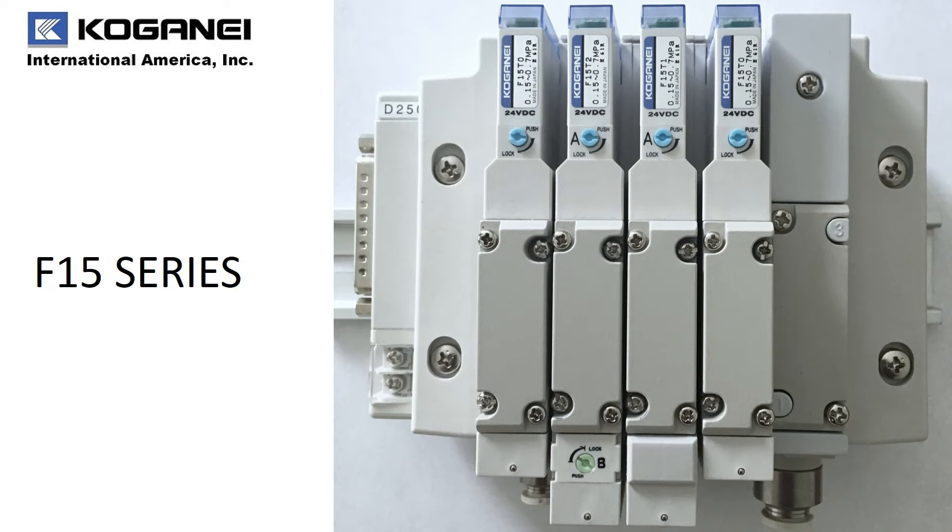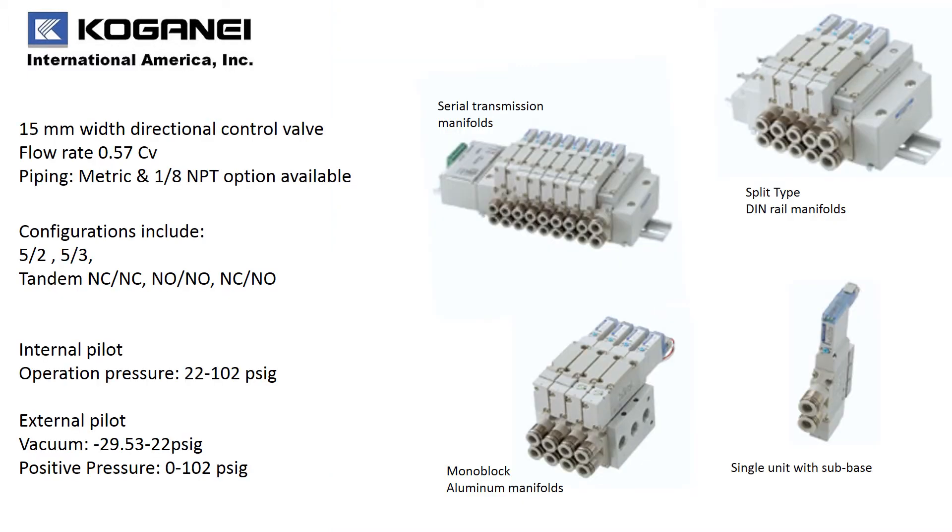We are Kogane and we want you to learn about our F15 series valve. Our F15 series is a 15 millimeter width directional control valve offering flow rates up to 0.57 C sub B. Piping is available in both metric and 1/8 inch NPT.